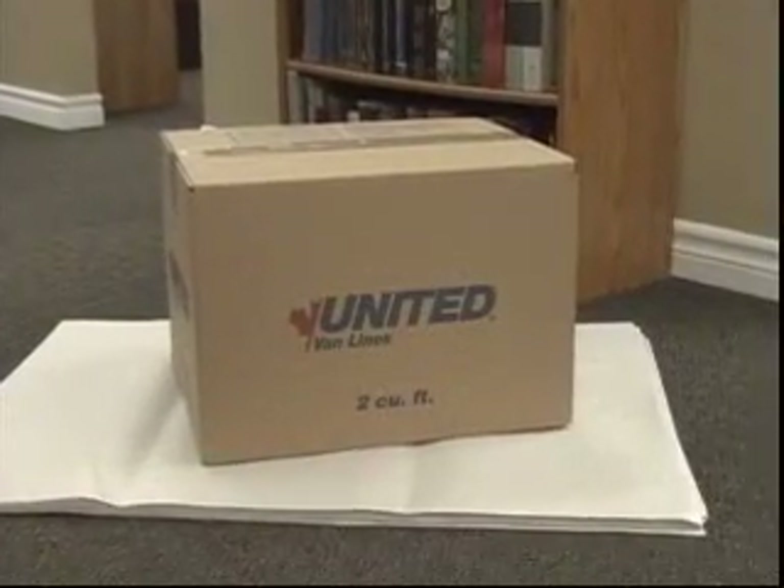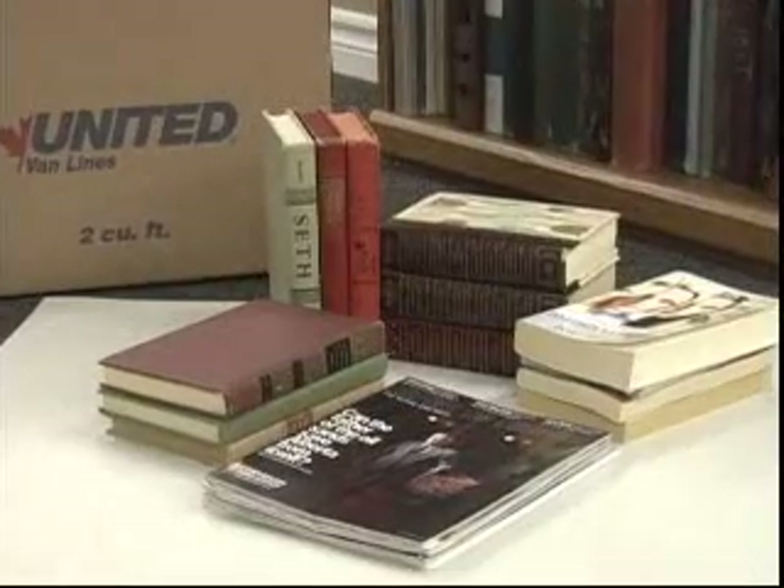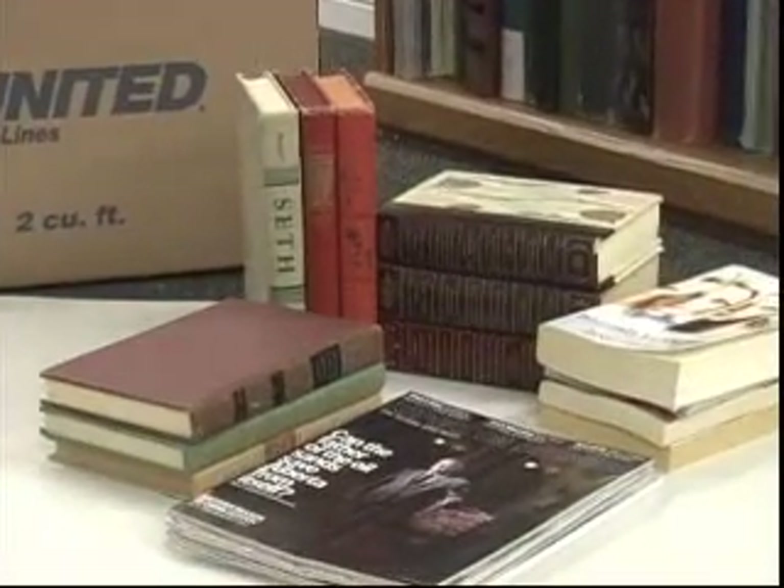When packing books, a 2 cubic foot carton should be used as books are heavy. Group books by size whenever possible. There are a few methods on how to pack books.